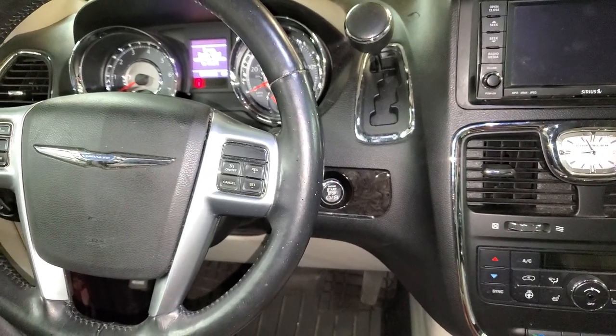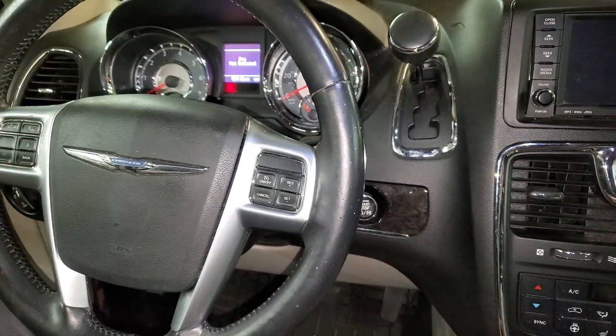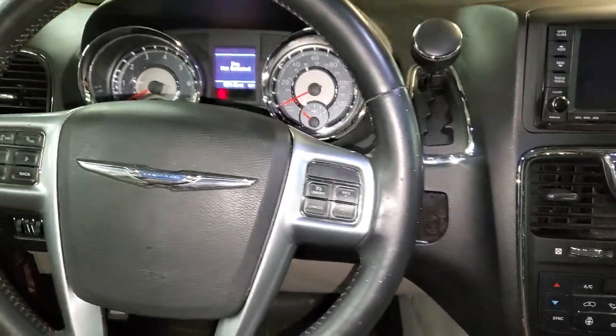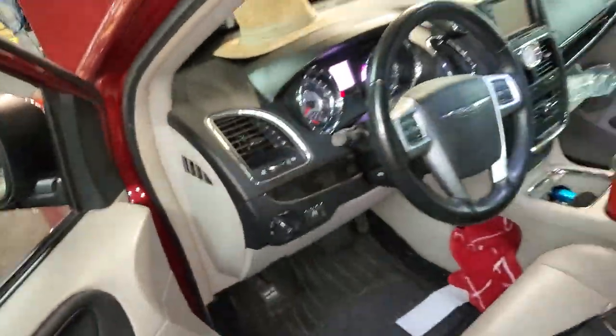Hey guys, 2013 Dodge Grand Caravan, aka Chrysler Town & Country. If you're having issues with yours not starting, I'm going to point out to you the location of the relays and fuses that may be important for you.